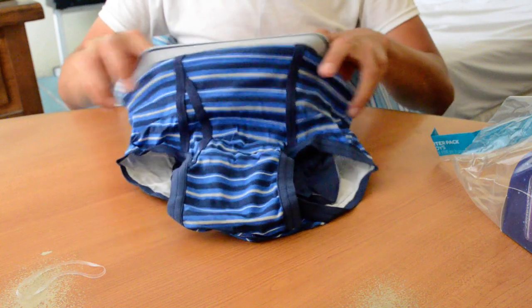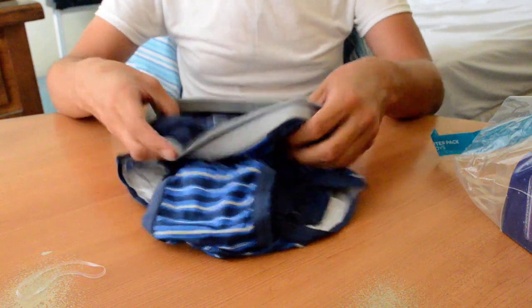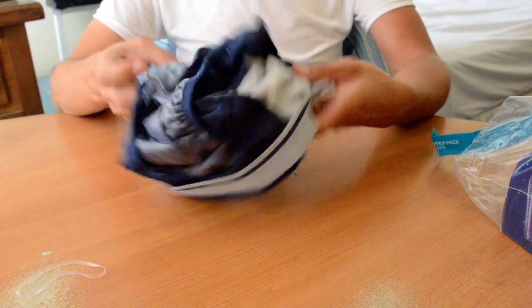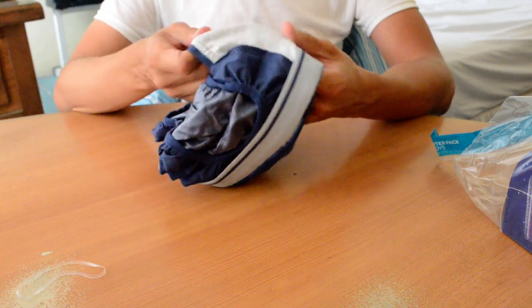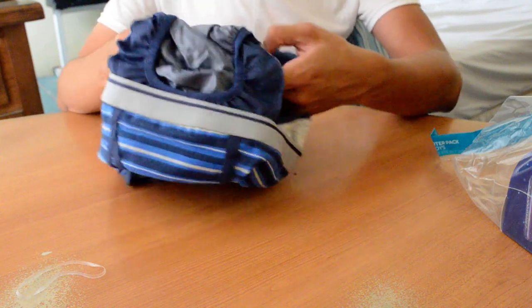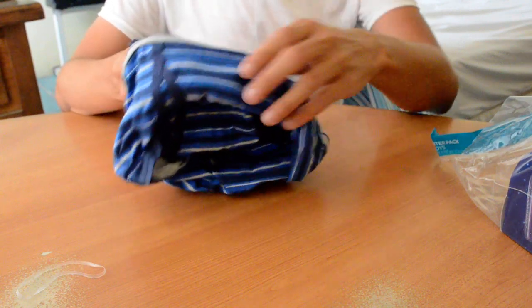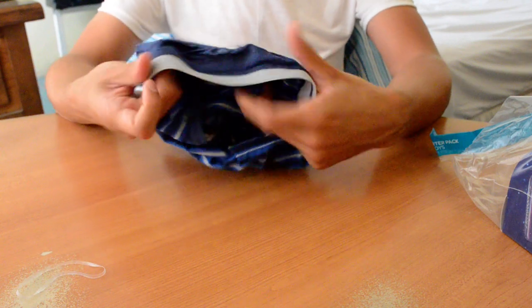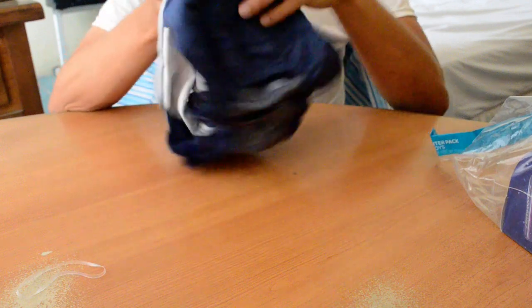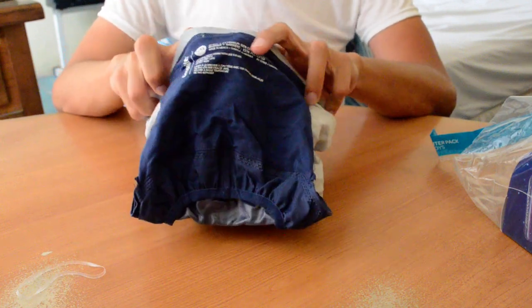It could fit me easily. Checked inside — it's plasticky. This is cloth, but the middle is all plastic.